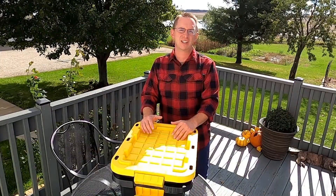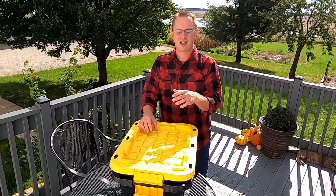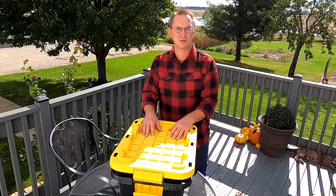Since then I've added food to these worms every single week, and we'll see how things look inside this bin after five months.